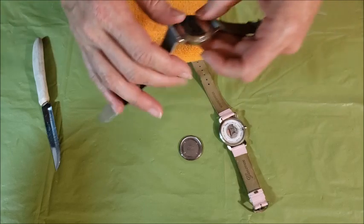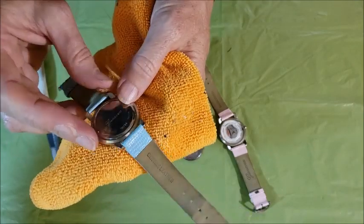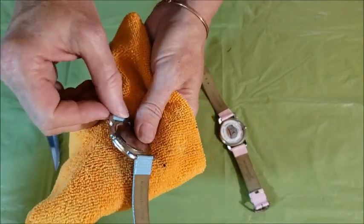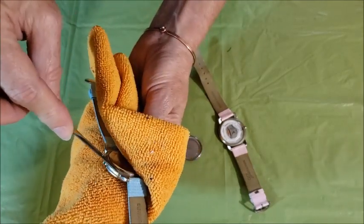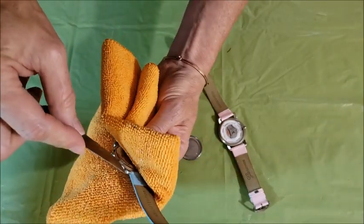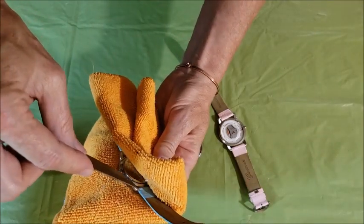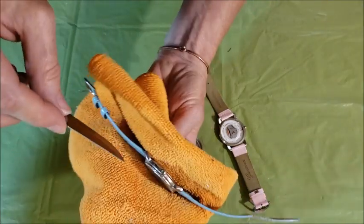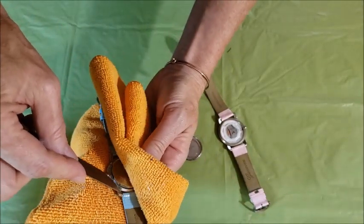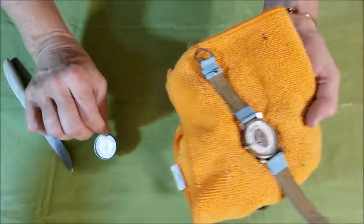I'll do the other one here. Sometimes it takes a minute to find that notch, and sometimes there isn't a clear notch and you just have to work at it until you get under the back plate and then you can pop it off. Sometimes it takes a little more work, but usually it's pretty easy to pop the backs off.